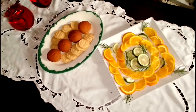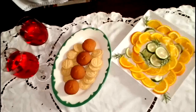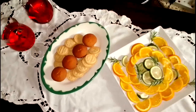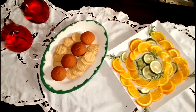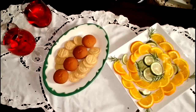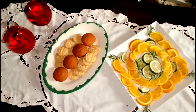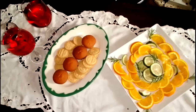Thanks for watching my snacks video. My son told me that I don't have many subscribers because I don't ask them to subscribe. So my son and I are asking you to subscribe to my channel — we will bring more of these snack videos and others. God bless you and I'll see you in the next video.